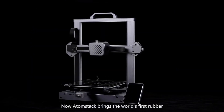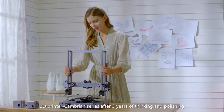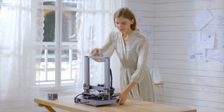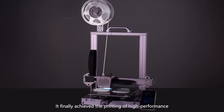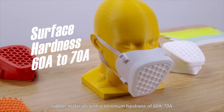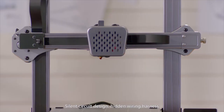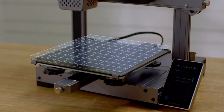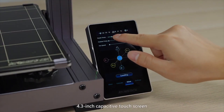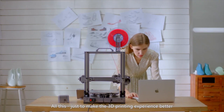Atomstack brings the world's first rubber 3D printer — the Cambrian series — after three years of development. It achieved the printing of high-performance rubber materials with a minimum hardness of 60A to 70A, featuring silent circuit design, hidden wiring harness, new hotbed glass coating, and a 4.3-inch capacitive touchscreen. All this is designed to make the 3D printing experience better.